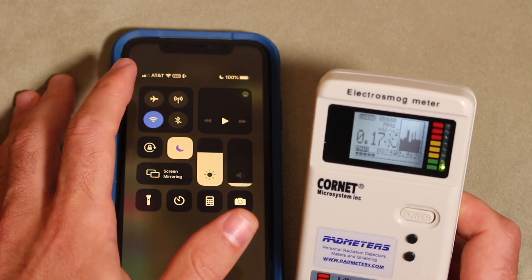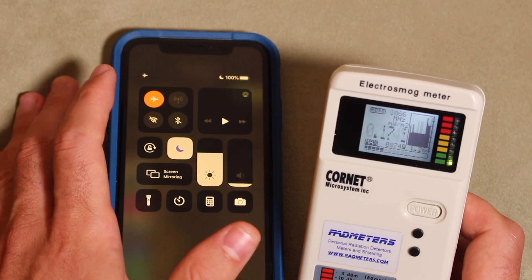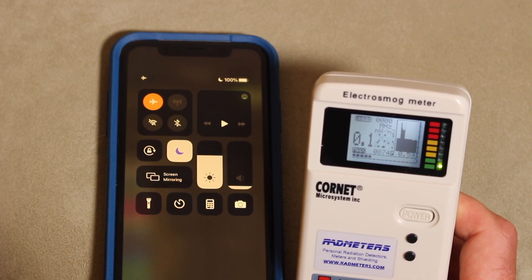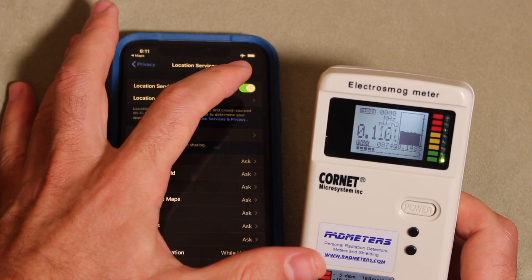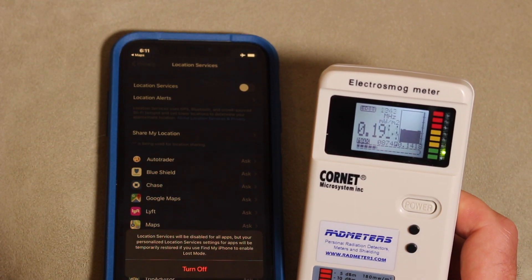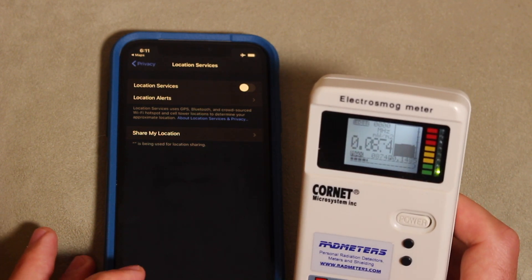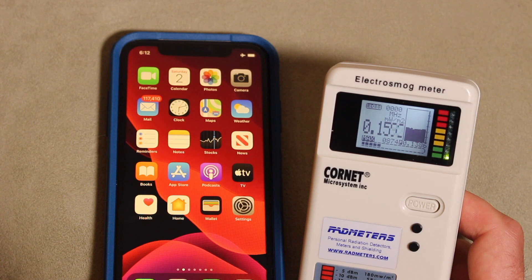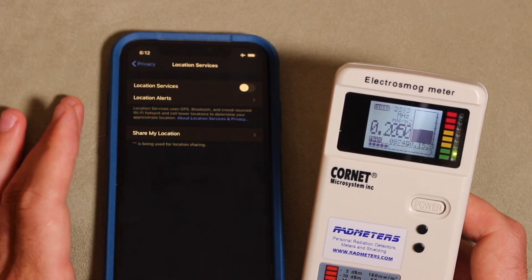To finish off this video, I'm going to turn this on airplane mode and everything should go off, but something's definitely still on. This is where having a meter is really helpful — you can see this is higher than it should be. So I'm going to turn off location services. Now you can see it's like 0.1, 0.11 — this is the baseline of the room. With airplane mode on and location services off, it goes back to about 0.1 and less than 0.1. This is ideally how I like to keep my phone — just on airplane mode with location services turned off.